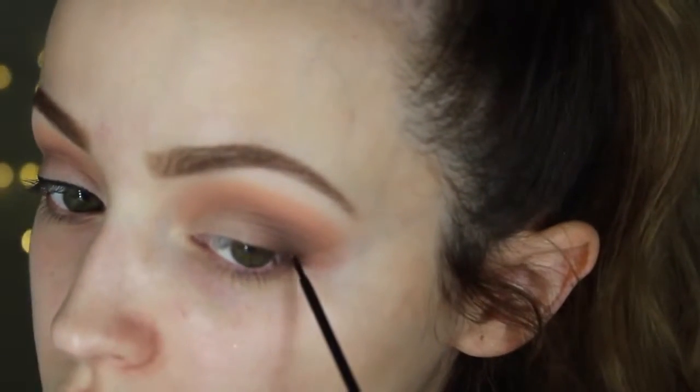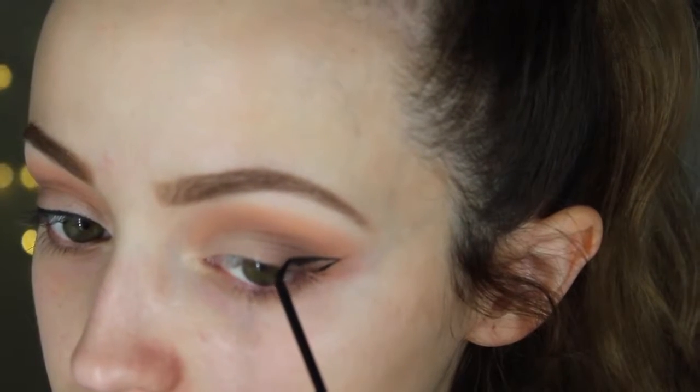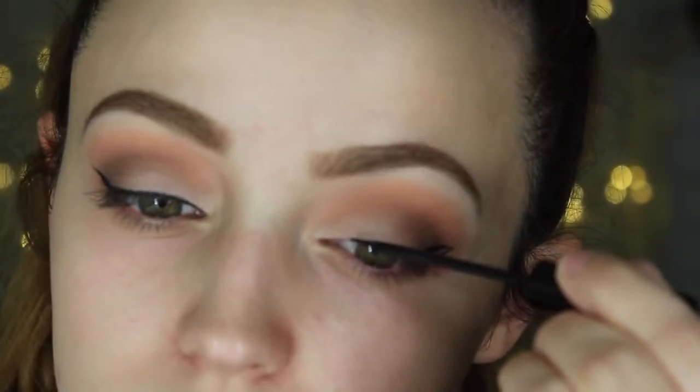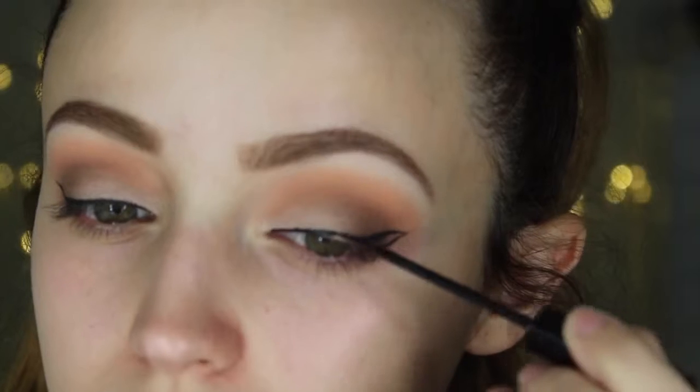Then I'm going to use my NYC liquid liner and apply a very thick wing. What I like to do is draw the line first and then fill it in. I do that kind of wing first and then start brushing little strokes in the inner corners just to connect everything. I got out of frame, but all I did was fill in that part. I really just did my typical wing — I go back and fix it, but it's a basic thick wing. Do whatever you guys want; you don't have to do that.